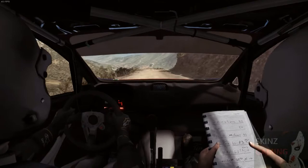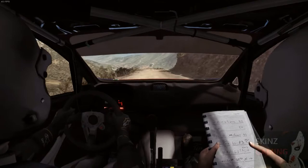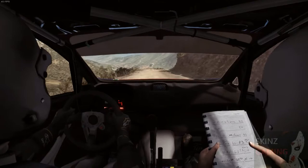Right 3, 60. Right 4, jump up, right 3, right 3 tight. Left 4, long, don't cut, open to 100.